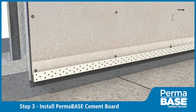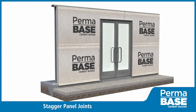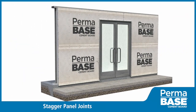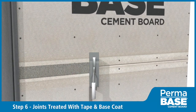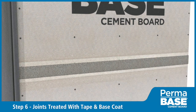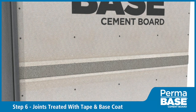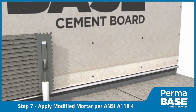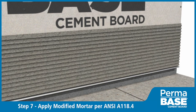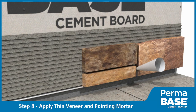Stagger the joints in the Permabase from joints in the sheathing; also stagger any vertical joints in the Permabase. Treat joints in Permabase with four inch wide alkali resistant fiberglass mesh tape. Set an approved stucco base coat and apply polymer modified mortar to the Permabase per manufacturer's recommendations. Install the thin veneer according to manufacturer specifications.